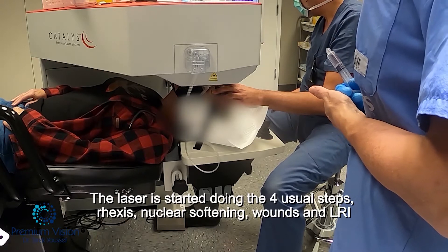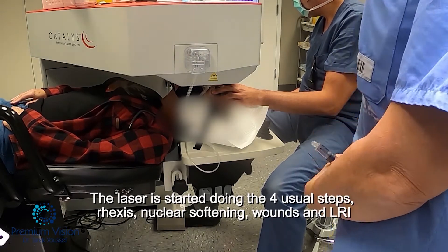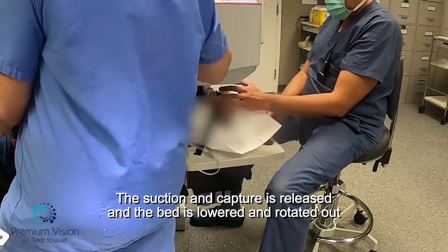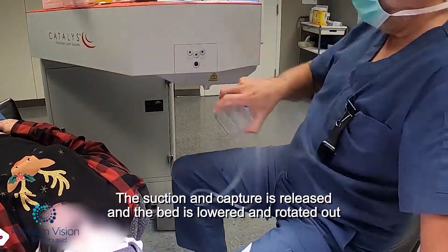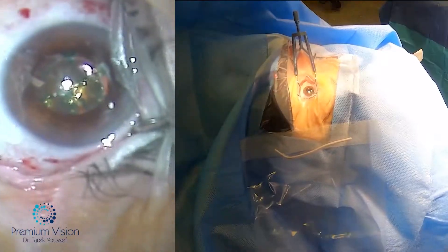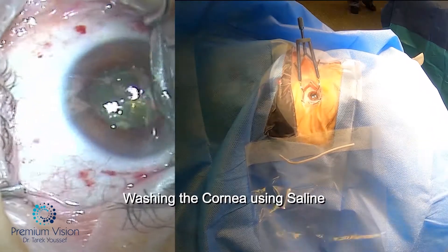The laser will start scanning with OCT the different layers of the eye and then applying the laser itself — the four steps. After we've done the laser, we move the patient out and raise the bed back again to start the cataract.